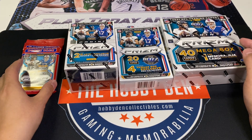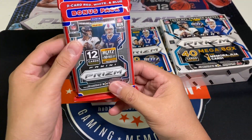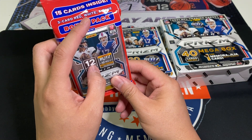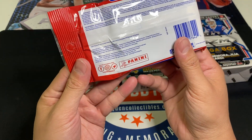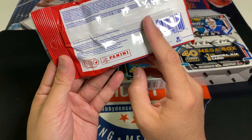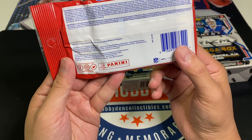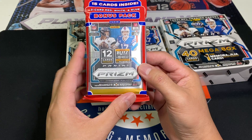With the Cello packs they're going to have two packs in them - one regular pack with 12 cards and then your exclusive pack of red, white, and blue. The best cards you can pull are going to be your silvers - Mac Jones, Trevor Lawrence, etc. There are no numbered cards, no super rare cards or case hits, so this is the one I recommend the least.